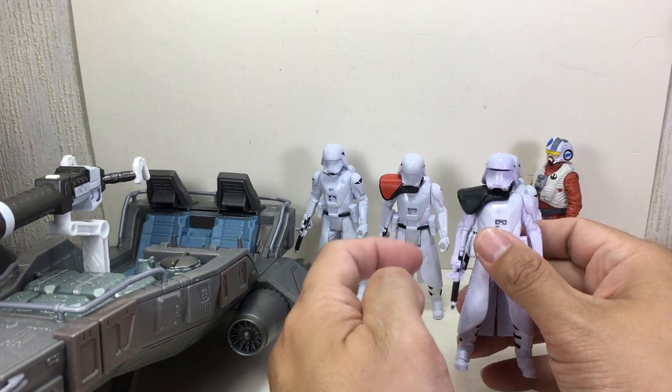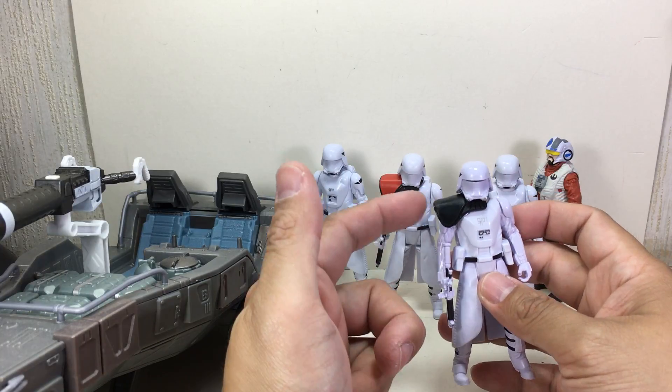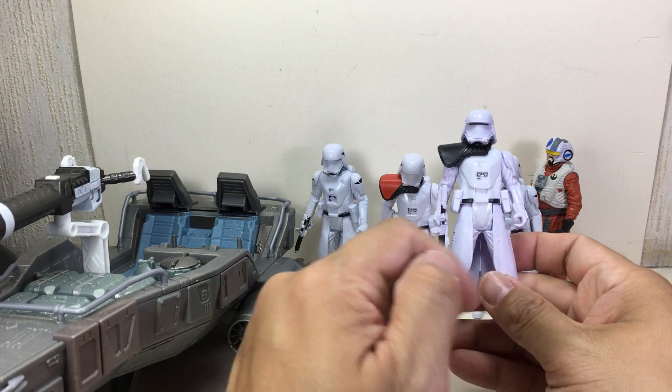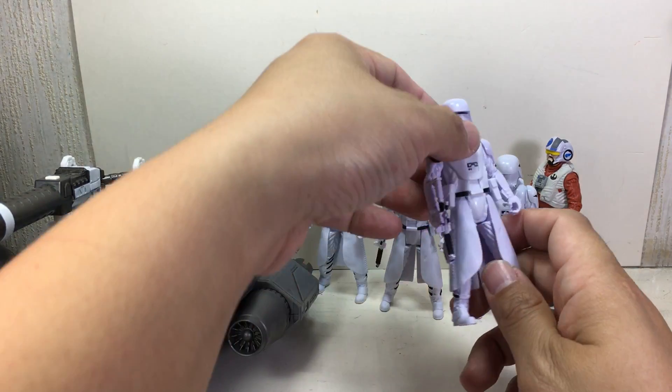They didn't change anything with this one. It's the same paint apps as that one — the only difference is they didn't paint this one orange, but everything else is exactly the same. Five points of articulation, fantastic detail, standard blaster pistol.